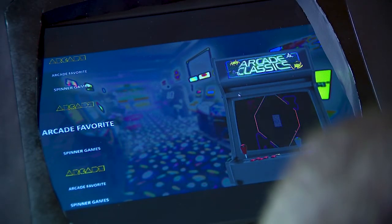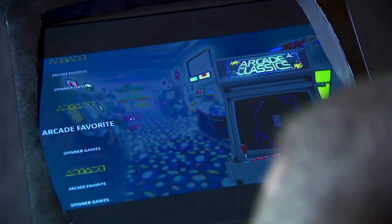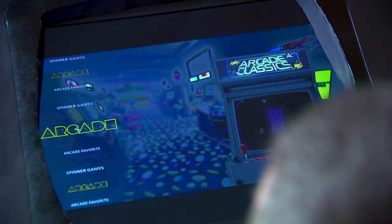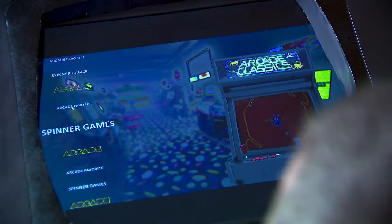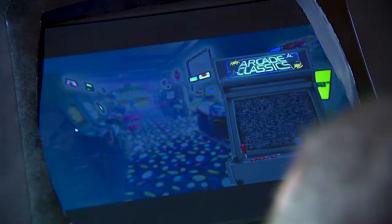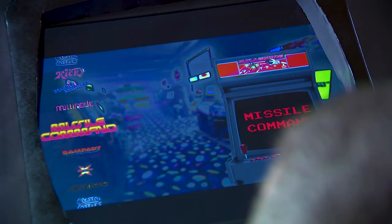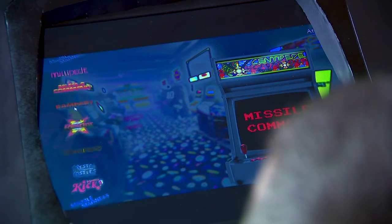This is what I use for the main menu — a program called Big Box that can categorize however I want. On the side I have all the arcade games. I was going to put a spinner dial but I didn't. These are my arcade favorites.